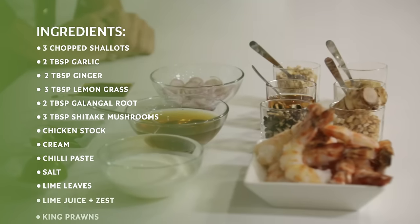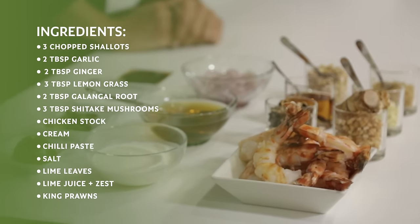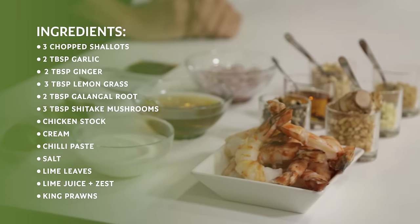We'll also need some chicken stock, cream, chili paste, Arabic salt, lime leaves, lime juice, lime zest, and of course our king prawns.